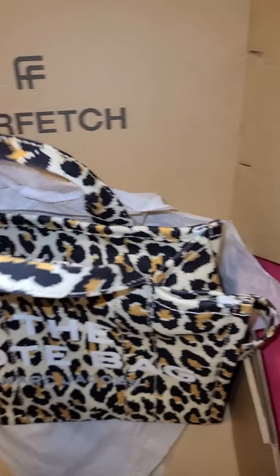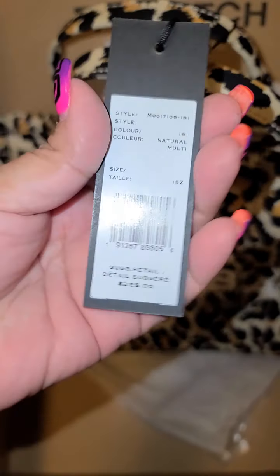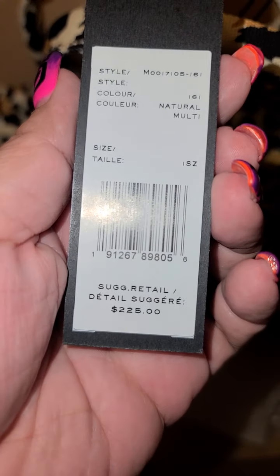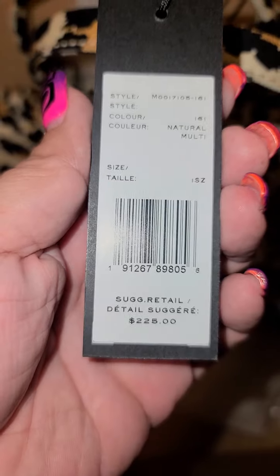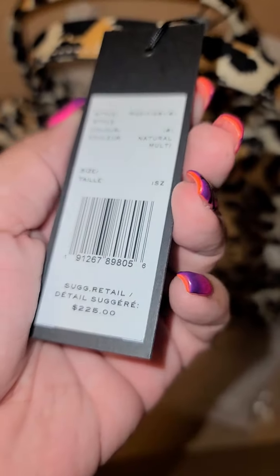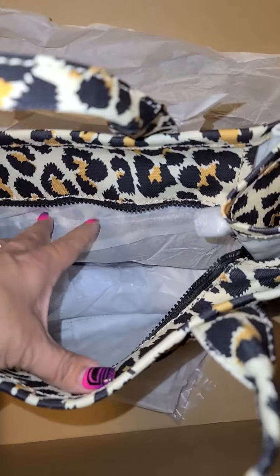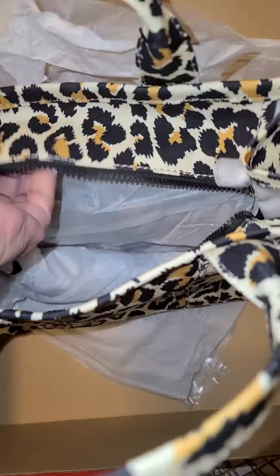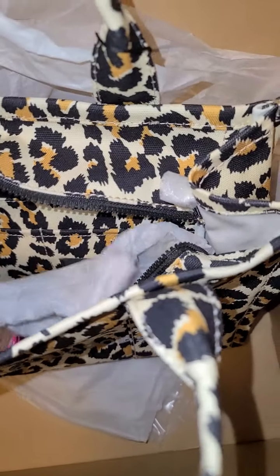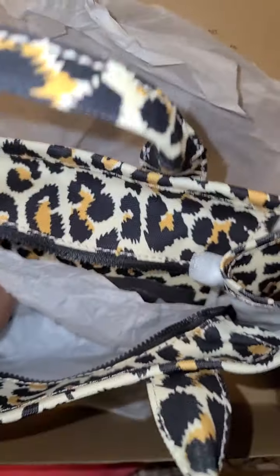Let's take a look on the inside and let's take a look at the tag. This is Natural, and that is the U.S. price, because in Canadian it was $300. I got a discount through Farfetch on one of their promotions. I ordered it because it was sold out at the Bay, which is a Canadian department store.